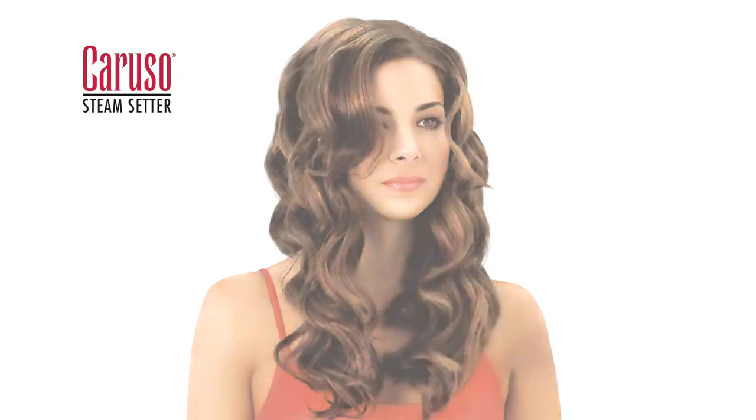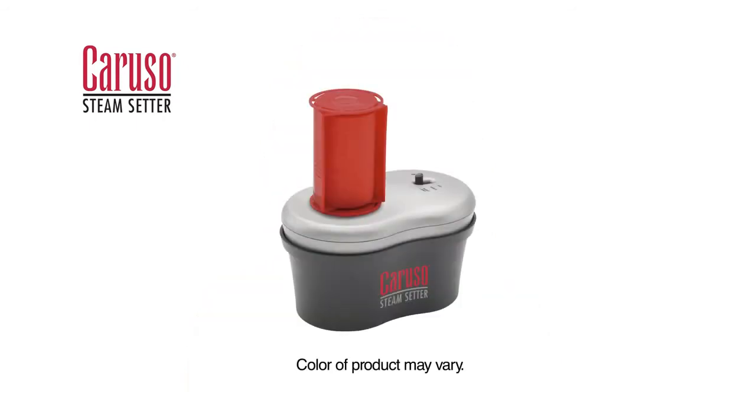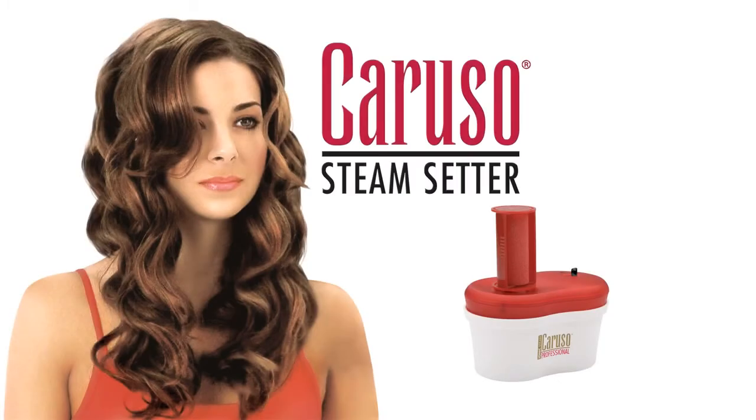Therefore, the longer the drying time. For different looks, refer to the step-by-step styling guide included with your Caruso Hair Setter. Set it once and curls last for days.